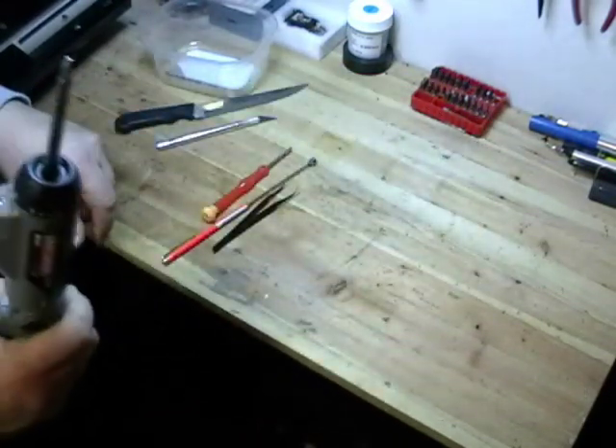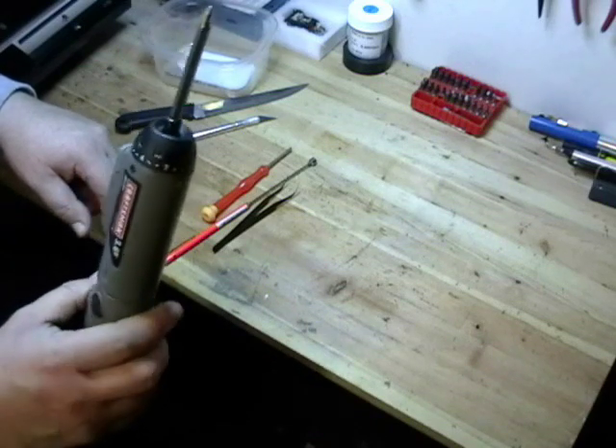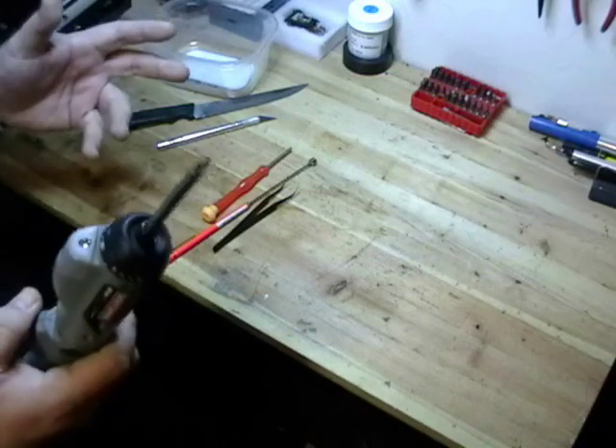The fifth tool you're going to need is a Phillips screwdriver. This is an electric screwdriver, but you don't need an electric one — a regular screwdriver will do.